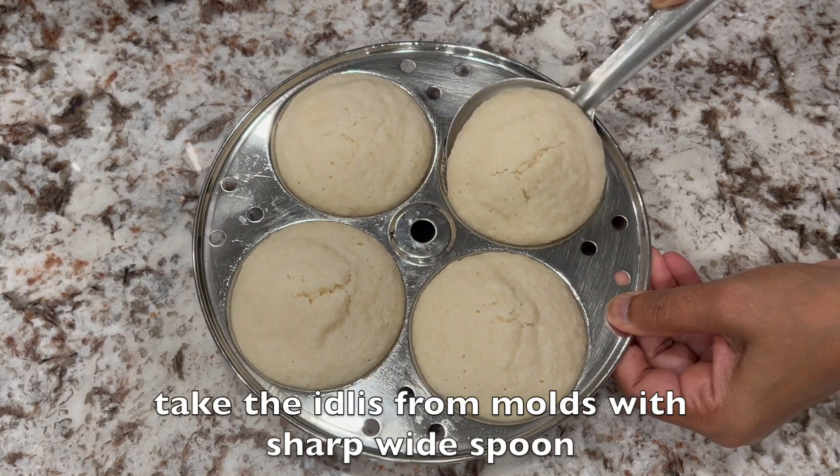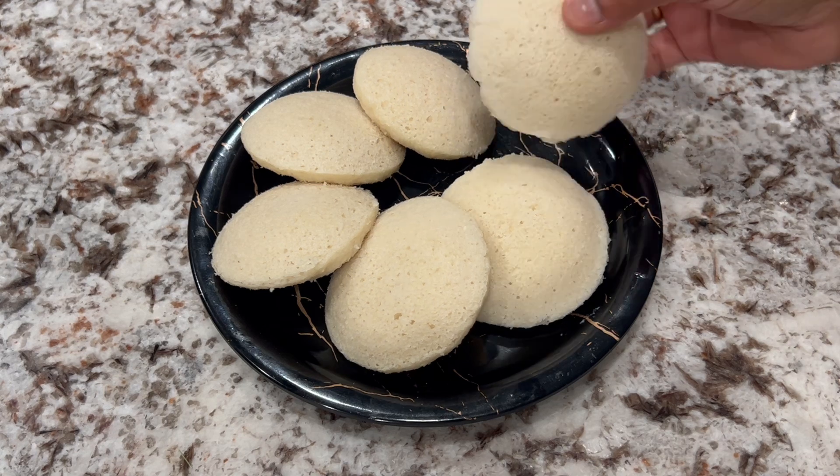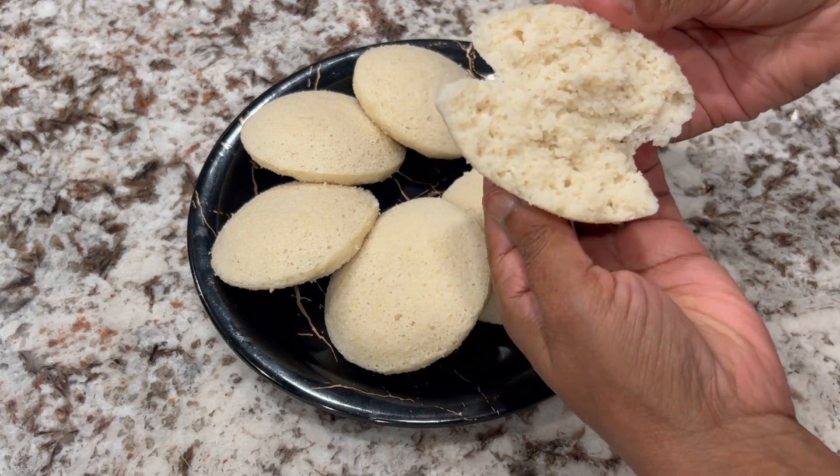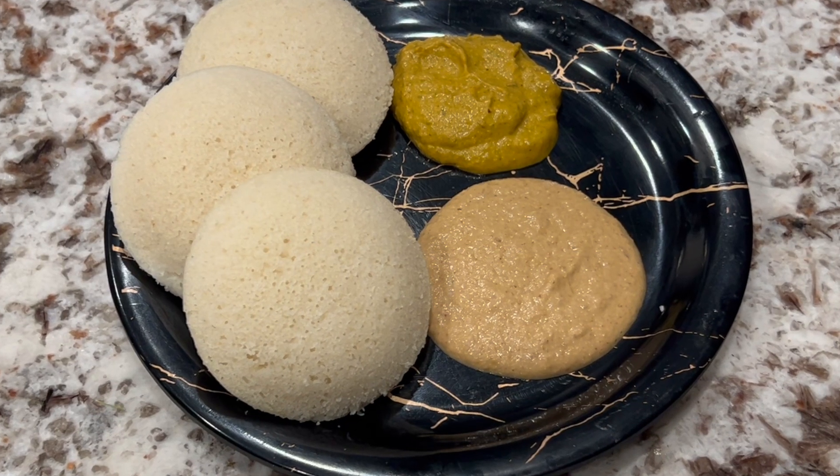Take the idlis from the molds with a sharp flat spoon. You can see how nicely the idlis are done — so soft, fluffy and perfectly steamed. Hope you like my tips and find them useful. See you again with many more tips and awesome recipes. Thanks for watching.